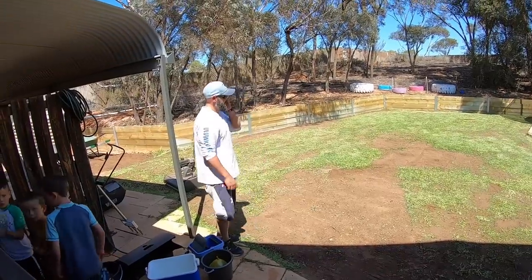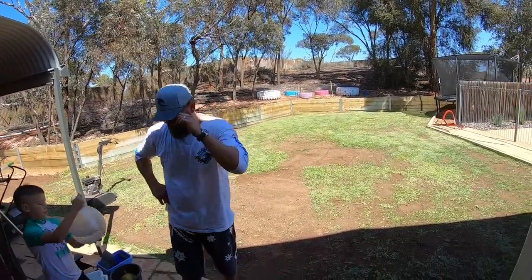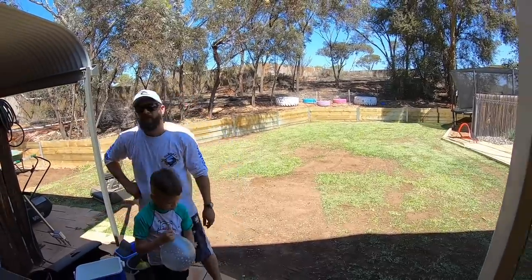Looks good mate, you're a pro. I'll get some Moist down and then we'll put some Four Seasons down and then water it in — and then the job's done.